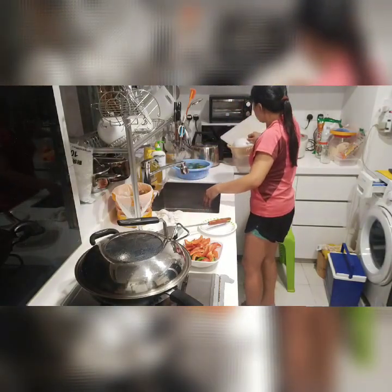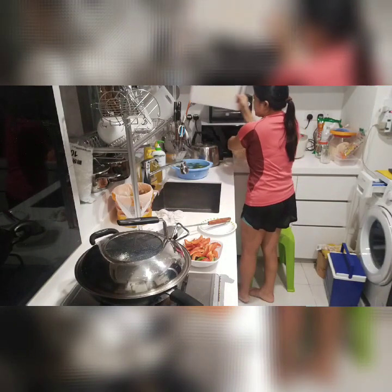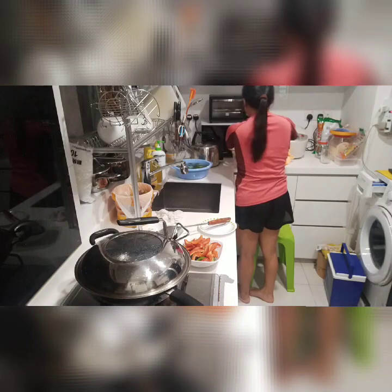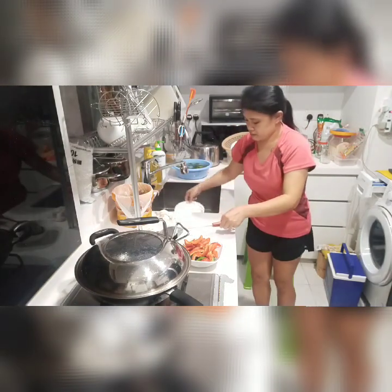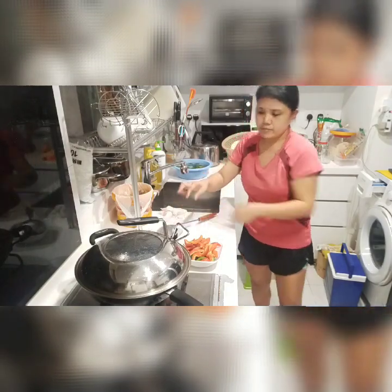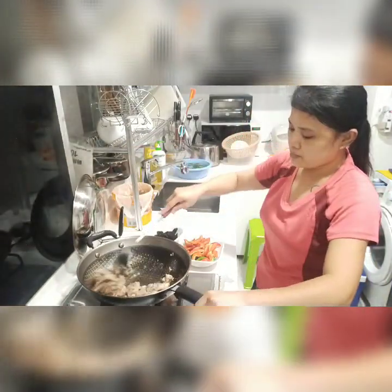We'll mix well, we wait for them. Mix well. Nice. Yolk.